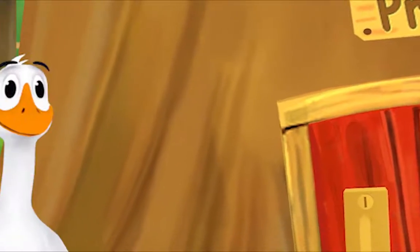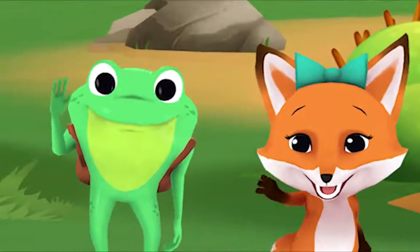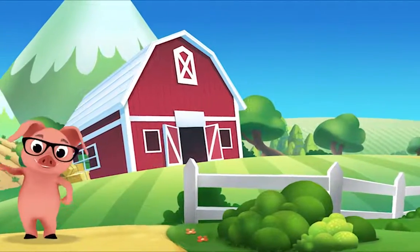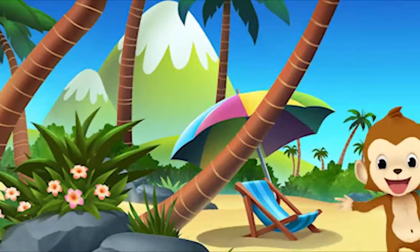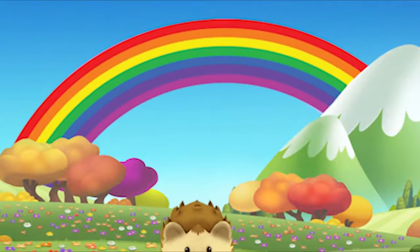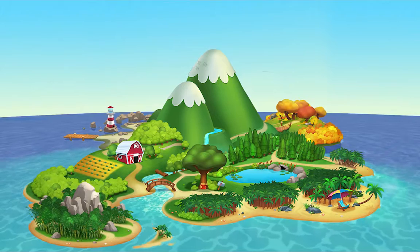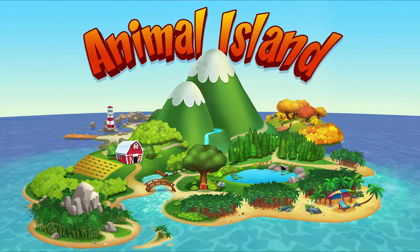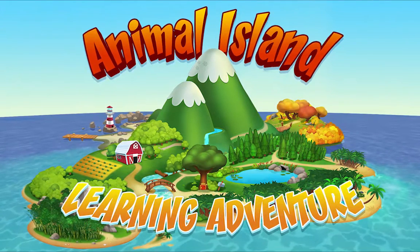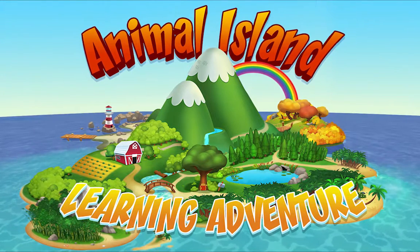We're happy together every day, having adventures as we play. Up in the hills, down on the beach, always a rainbow within reach. On Animal Island, on Animal Island, yeah, on Animal Island, come on!